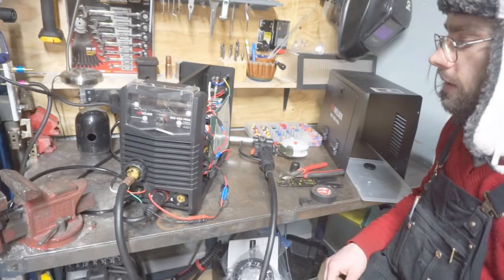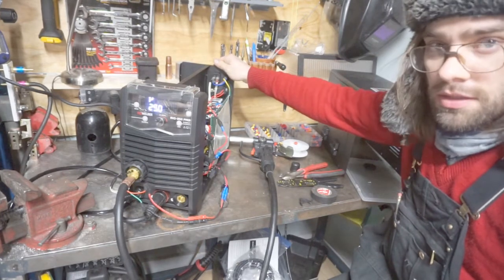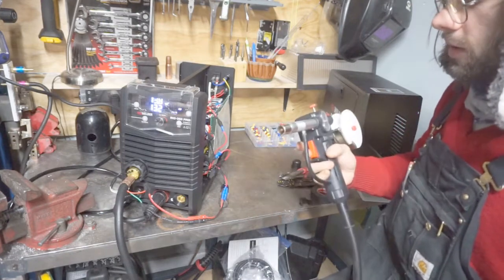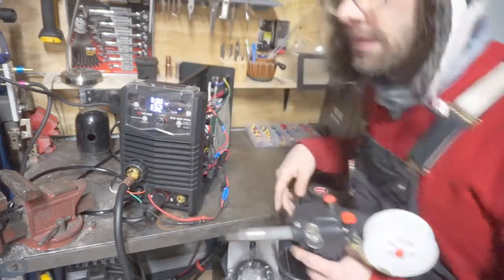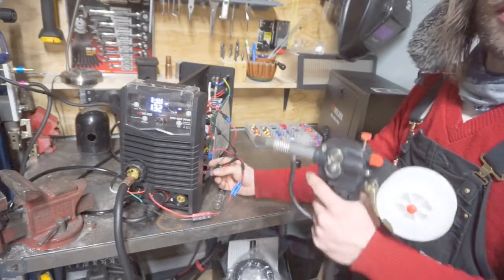Here's take two of the test. Should have my wires going the right way this time. And that position — that position's making the original feed motor go.